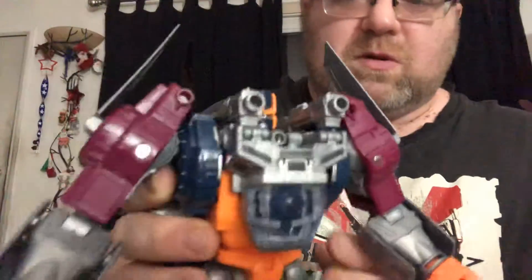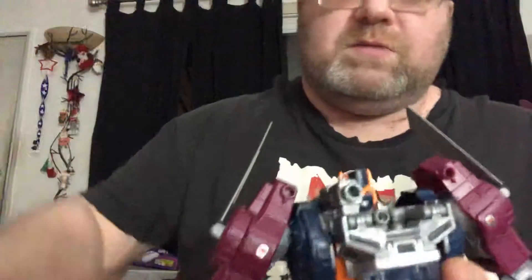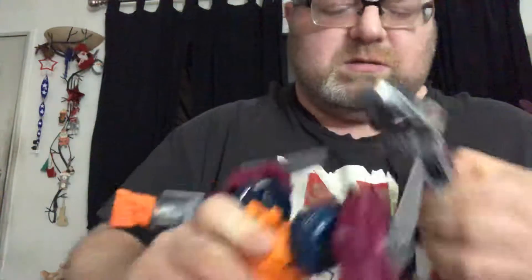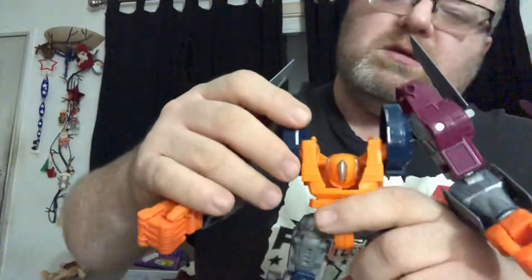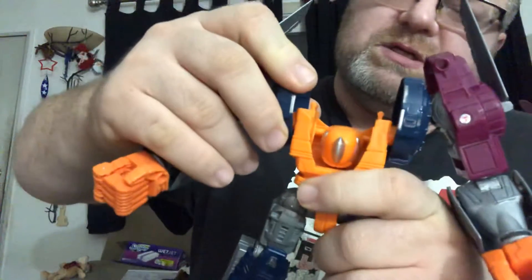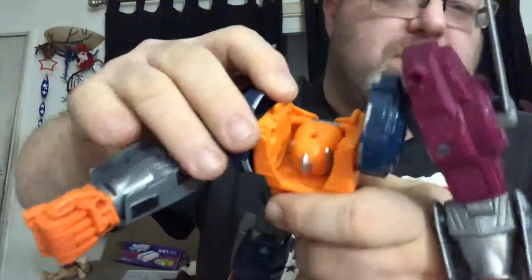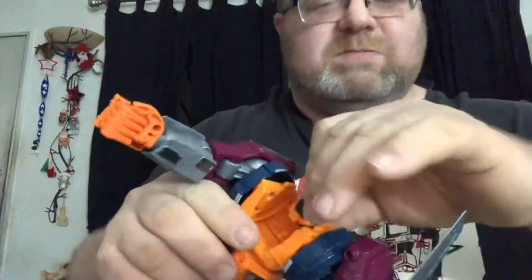And this is his supreme mode — this is the full Optimal Optimus. What you're able to do is remove the two guns, unpeg the chest, backpack, and head like so. We'll come back to this in a minute. And you take the shoulders and rotate them backward so they hear a pop on both sides. It's kind of a decent pop — you're not going to miss it.